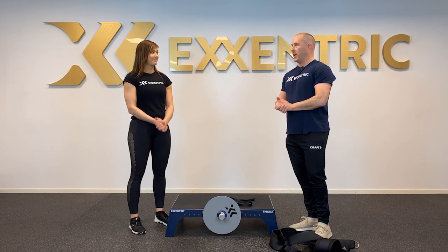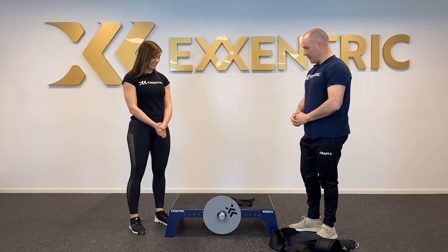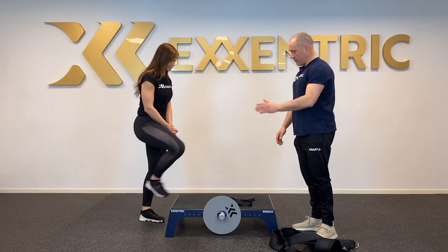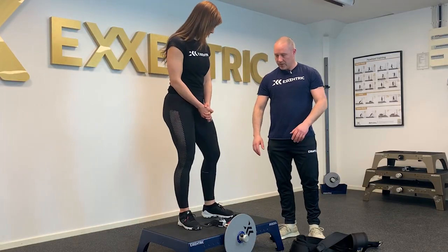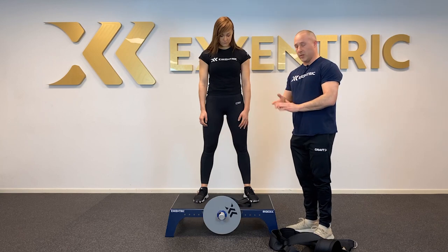First time on the K-Box. We're going to introduce Sarah to the K-Box. You can basically get up on the K-Box and face the flywheel here. Let's pretend this is her first time on the K-Box, so there are a few things we need to do.